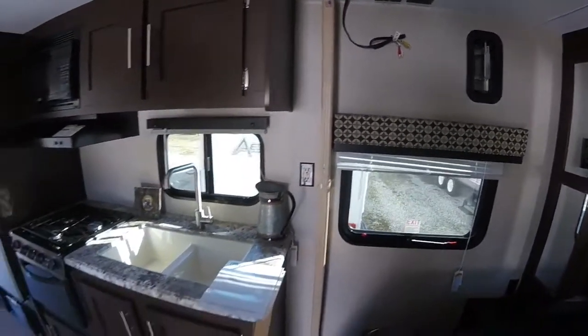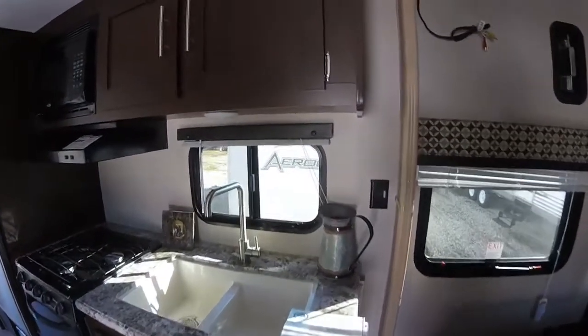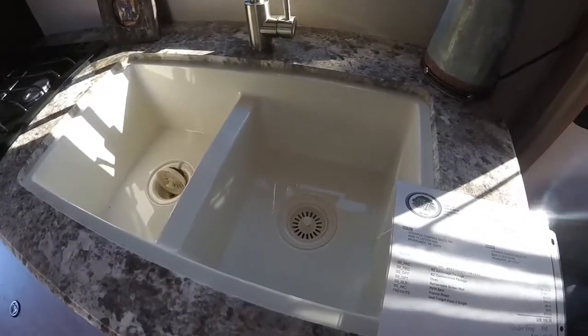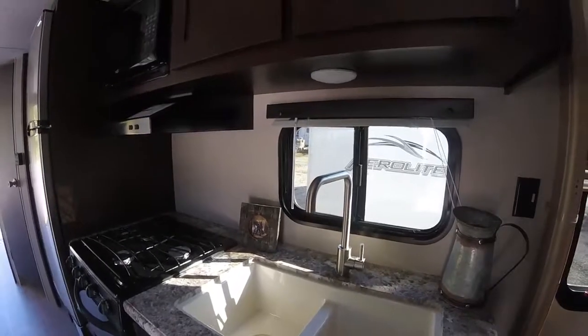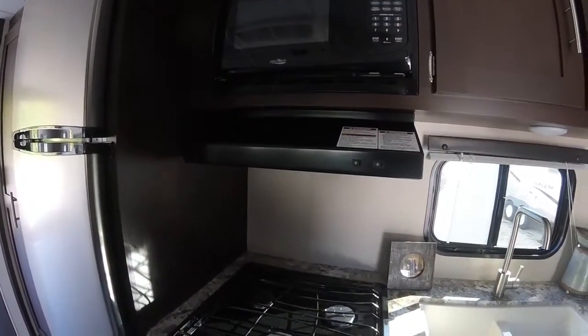There's lots of lighting in here with a very open floor plan. In the kitchen area there's a lot of cabinetry, a real deep sink with a high-rise faucet — great for doing dishes — plus an oven, three-burner stove, hood fan with a light, and a microwave.